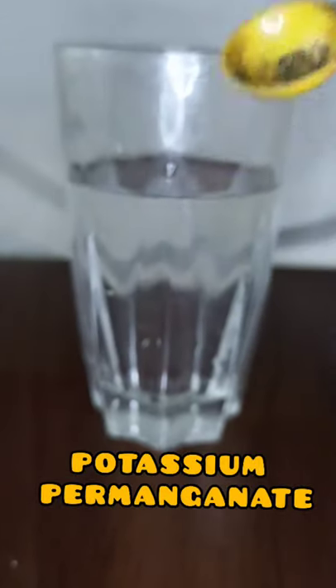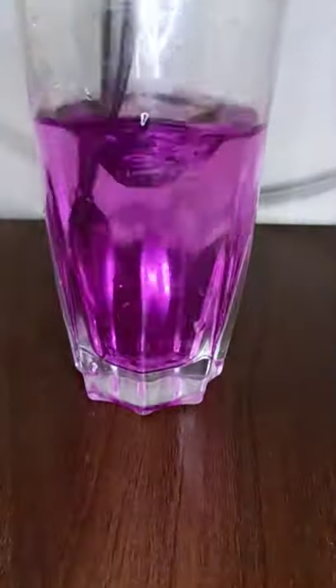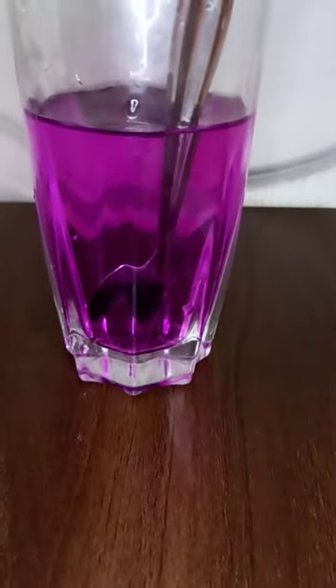This glass is made of potassium permanganate. This is called potassium permanganate. You will find the purple color as well.